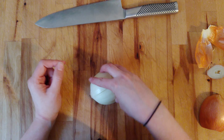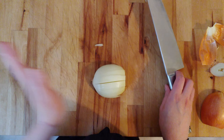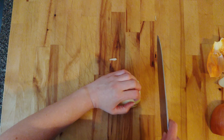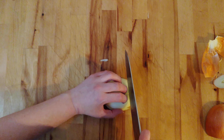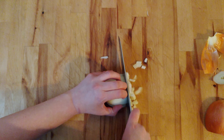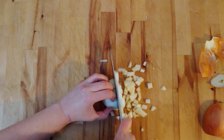Back on the board, I'm going to turn it to the right because I am right-handed. If you are left-handed, turn it to the left. Curling my fingers back, using my knuckles as a guide, I'm just going to cut straight across. And this is dicing an onion.